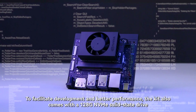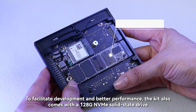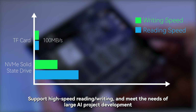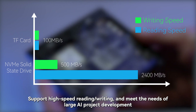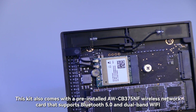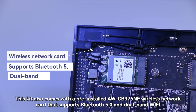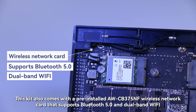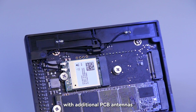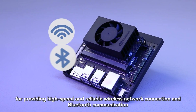This makes devices less wire-bound. To facilitate development and better performance, the kit also comes with a 128GB NVMe solid-state drive, supporting high-speed reading and writing to meet the needs of large AI project development. The kit also comes with a pre-installed AWCB375NF wireless network card that supports Bluetooth 5.0 and dual-band Wi-Fi with additional PCB antennas, providing high-speed and reliable wireless network connection and Bluetooth communication.